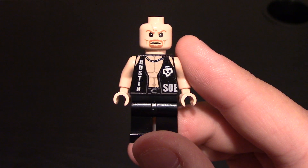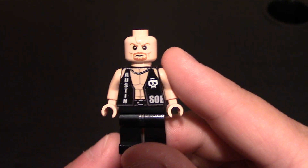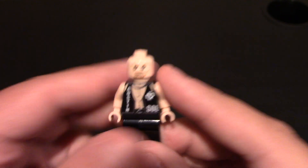So again, iconic wrestler — you can tell who it is immediately. Did a great job with him, I love getting the wrestler minifigs. Hope to see some more. Get him on a stand and do some more.